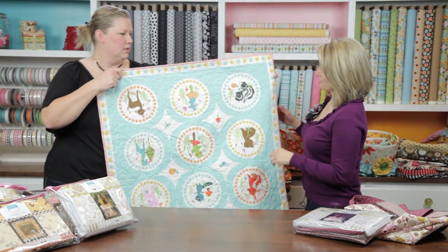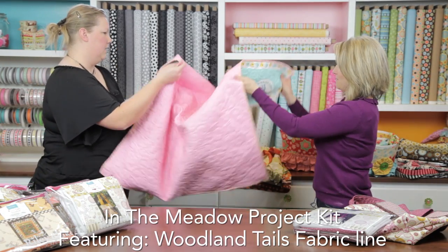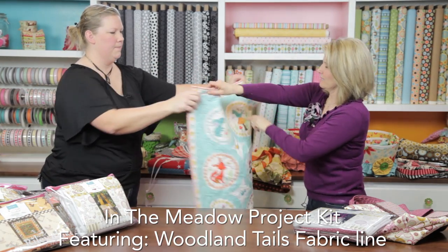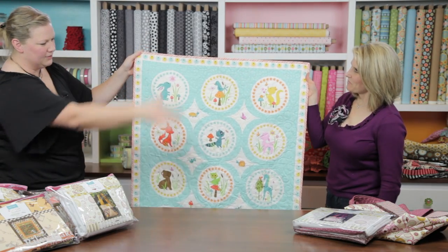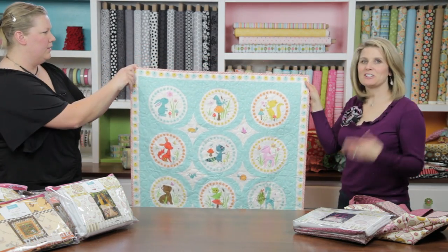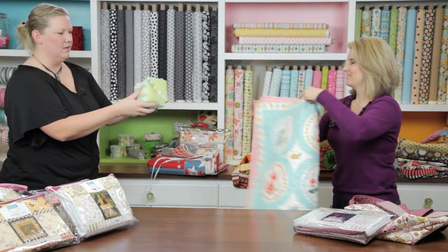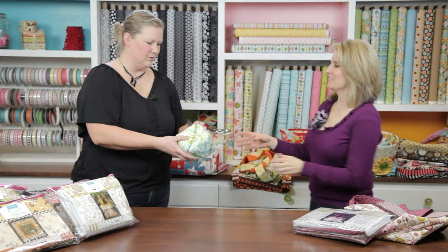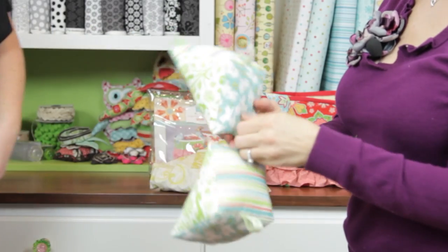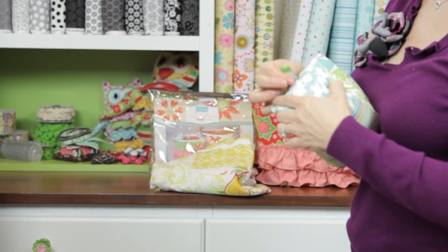This one is called In the Meadows and it's a little bit different — it's a panel. The panel will have some borders around it, so this is your sneak peek of what the quilt will look like. And there's also a little toddler soft toy to go along with it, finished off with ribbon.